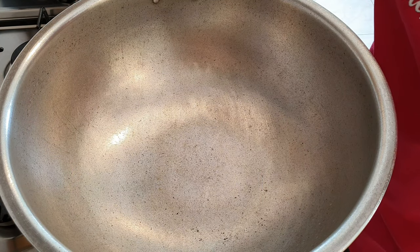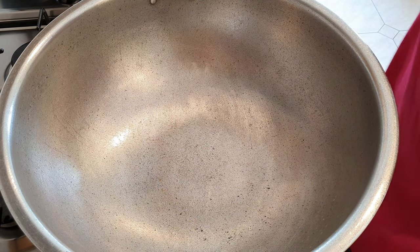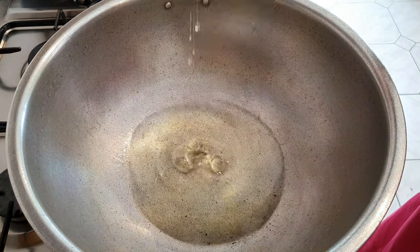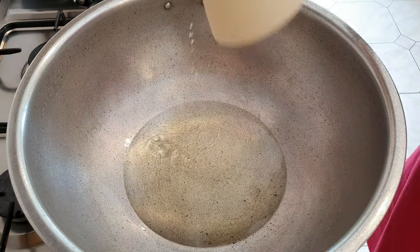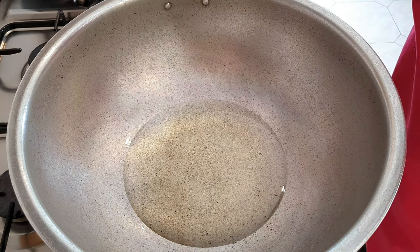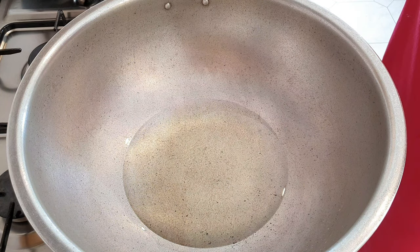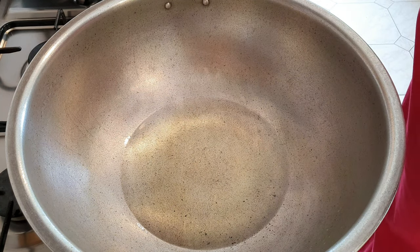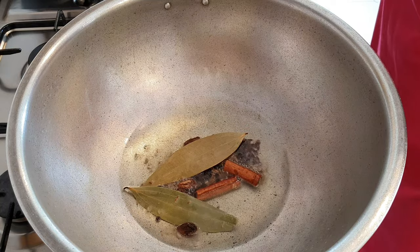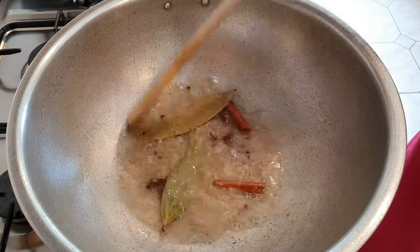We're going to start by preheating the gunai and just get it nice and hot. We're going to throw in the whole spices first of all and just fry them for a couple of seconds.